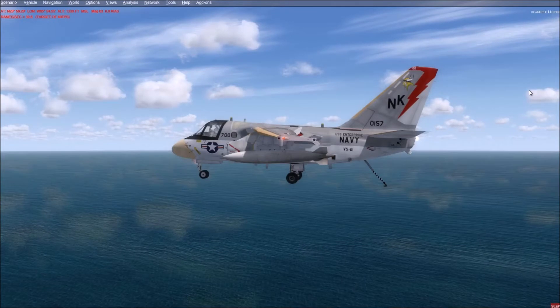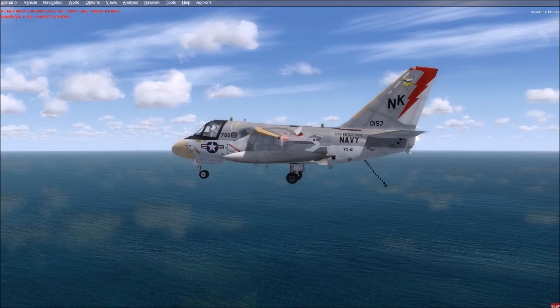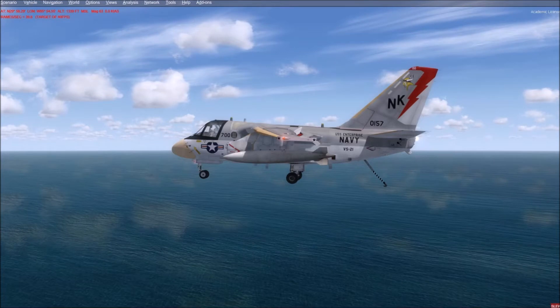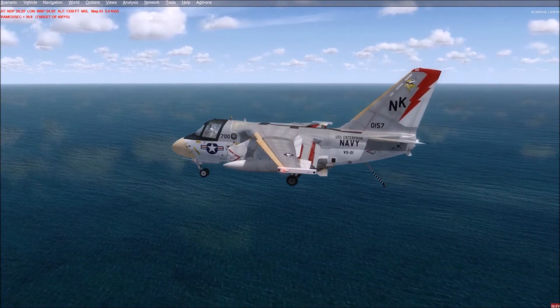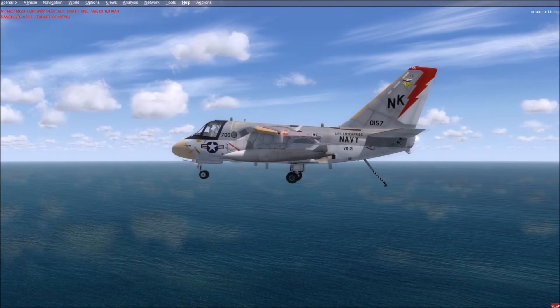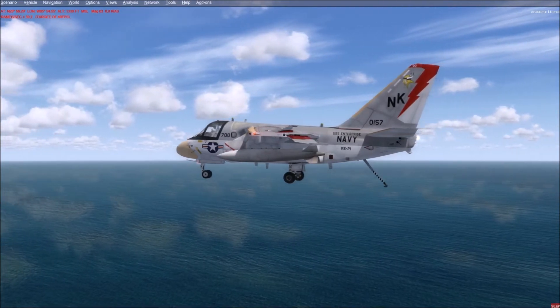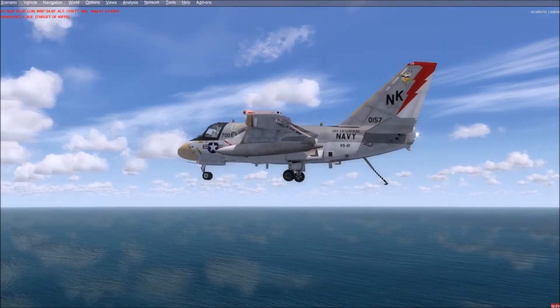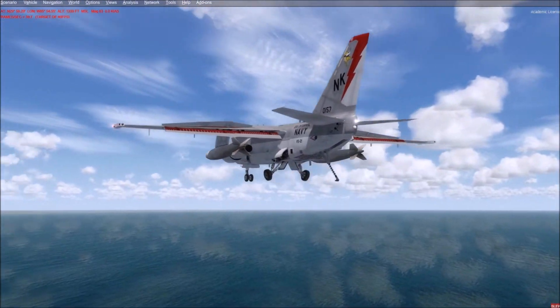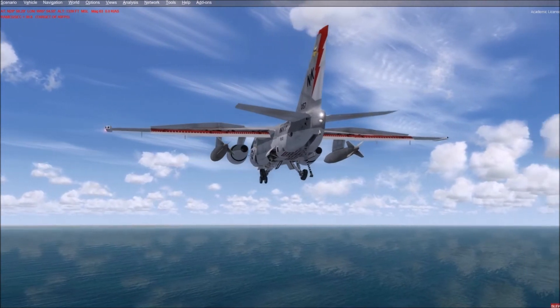Hi folks, this is a tutorial video on calibrating an aircraft for use with the Simwork Studios carrier package. This is Dino Cataneo's excellent S3 Viking, which actually comes pre-calibrated, but for the purposes of this video I'm going to recalibrate it to show you the process for when you come across an aircraft that doesn't have a preset.